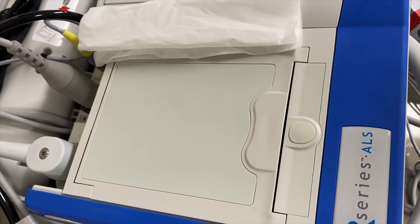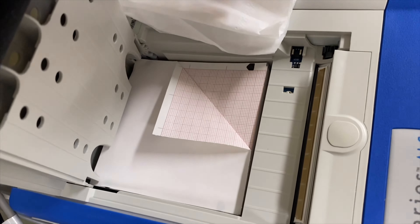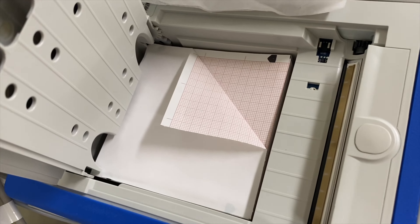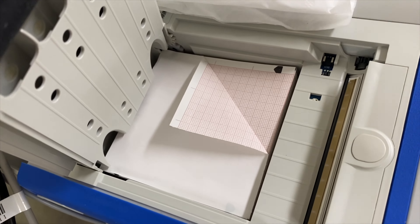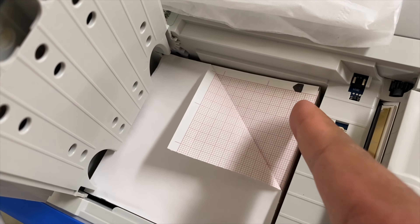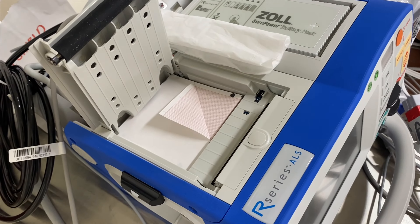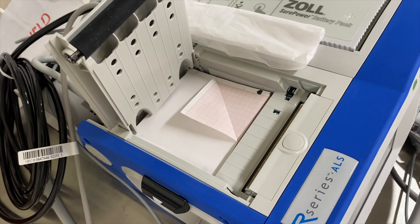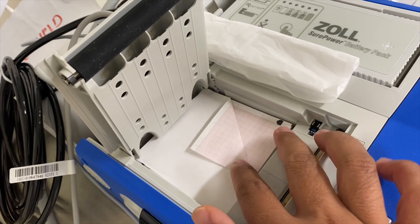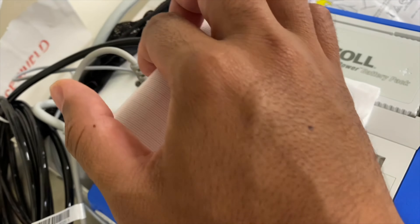On the other side will be where your paper recorder is going to be. If you press this button here, it will reveal your paper. Note that when you open up a new packet, the first page will always be folded. You can see this arrow pointing away from you. So when you are feeding it into your paper recorder area, you want to make sure that the arrow is pointing away from you, then pull it up and feed it to your paper recorder.